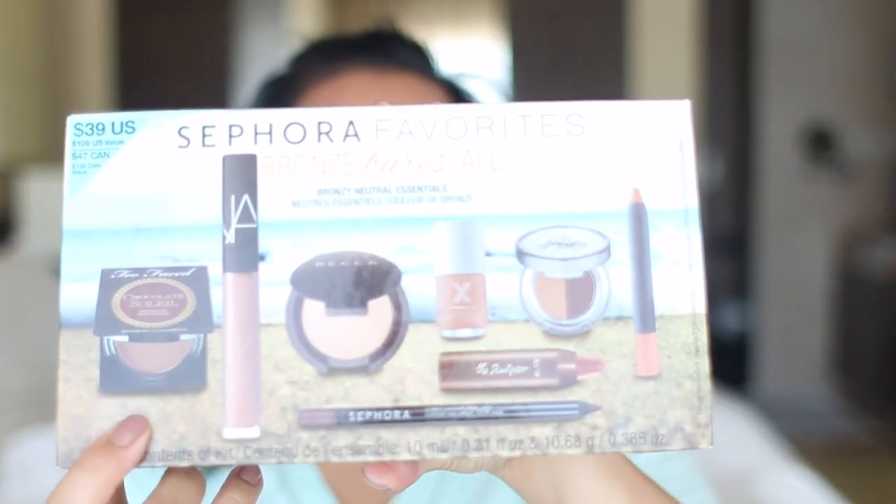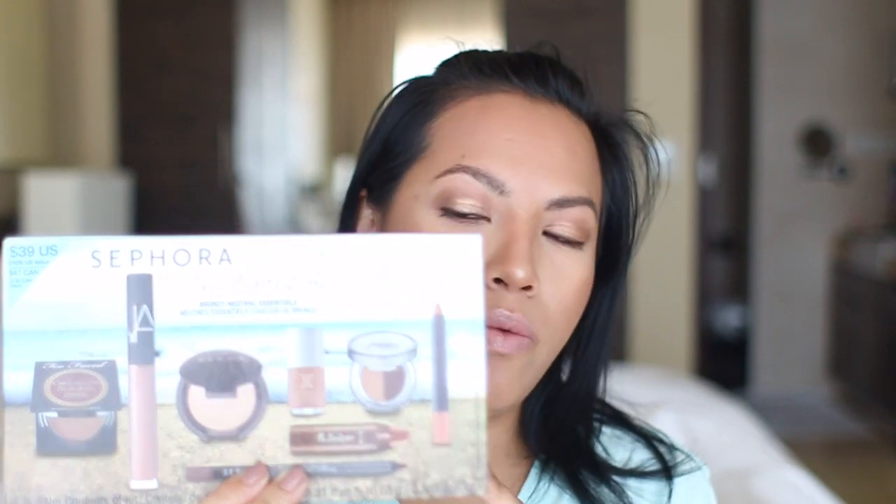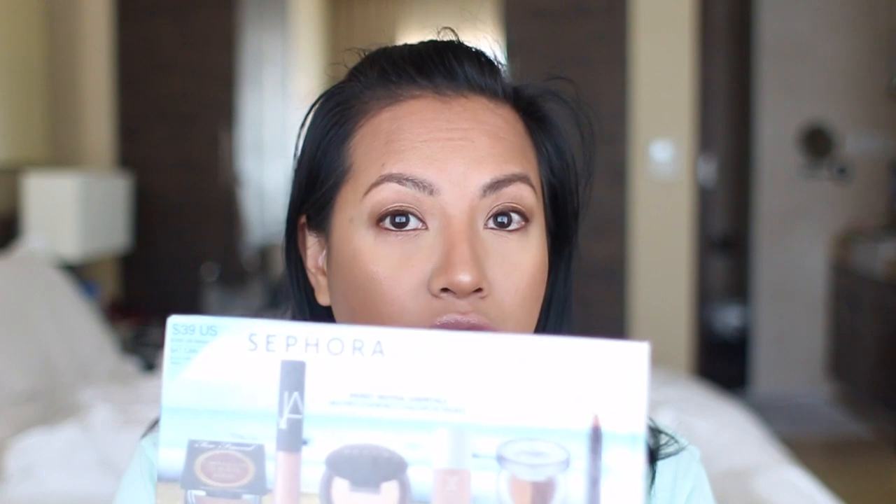I'm going to be using everything that came in this kit, which is the Sephora Favorites Bronze Bares All. I've actually already got the makeup on my face. Overall, I do love this package — it's 39 US dollars for a value of 109 US dollars. I'll link it down below. If you want to see how I applied this makeup and what I thought as I was applying them for the first time, keep on watching.